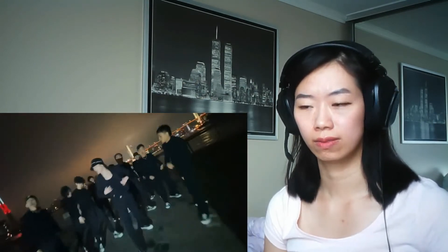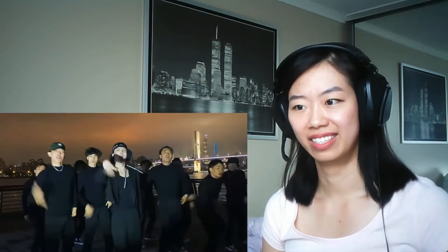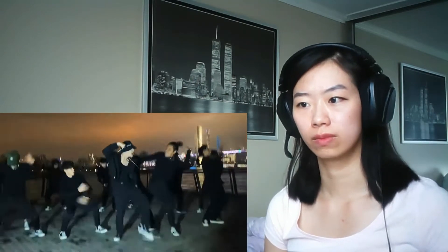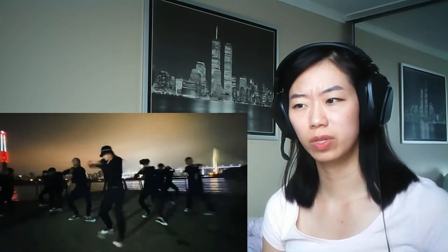Oh, that's nice — bouncing on one leg. I'm getting a little dizzy.